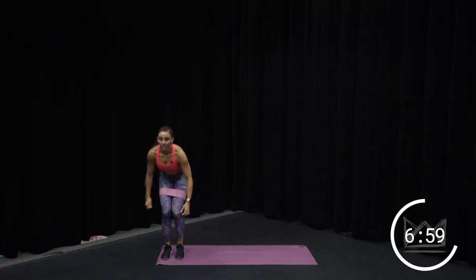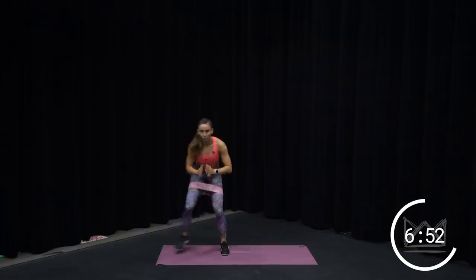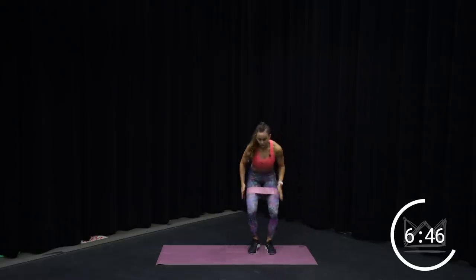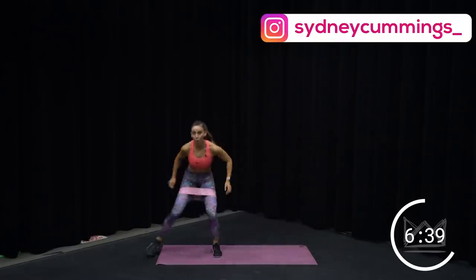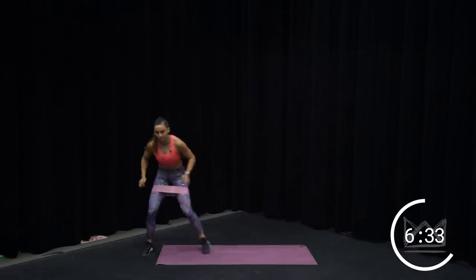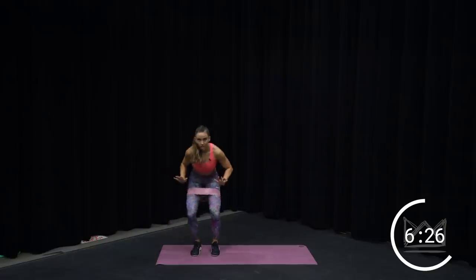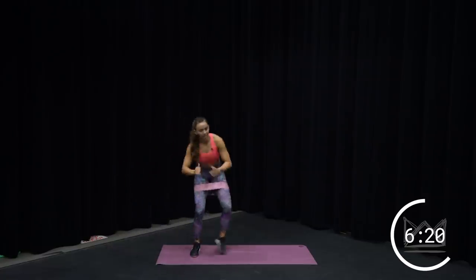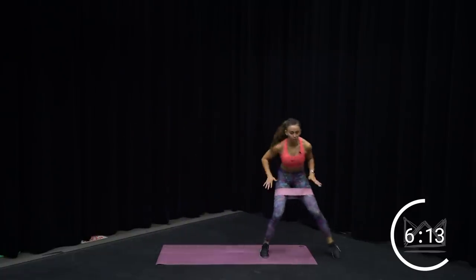Face me — lateral squats, right here. One, two, three. Other direction — keep your knees out. As you step, don't let your knees cave in. They stay out right over your toes. One, two, three. Let's go. Are you breathing? Good. One, two, three. Fight your knees out — fight! We're in about a half squat, heels are down. You're over halfway home.